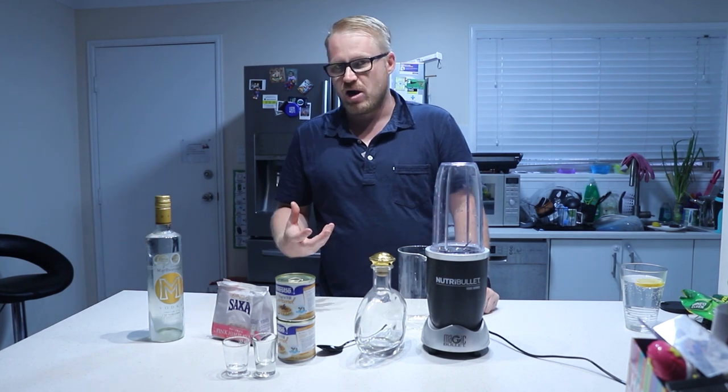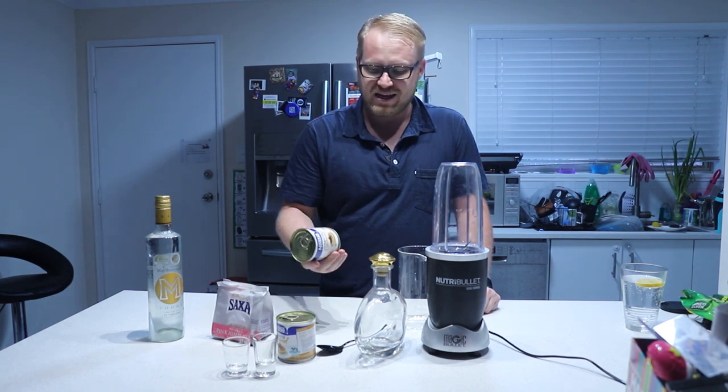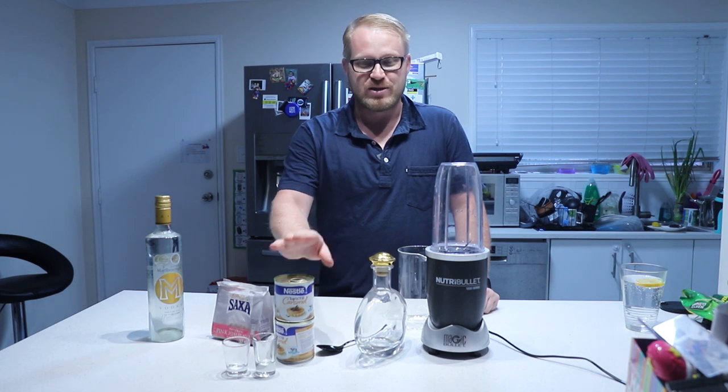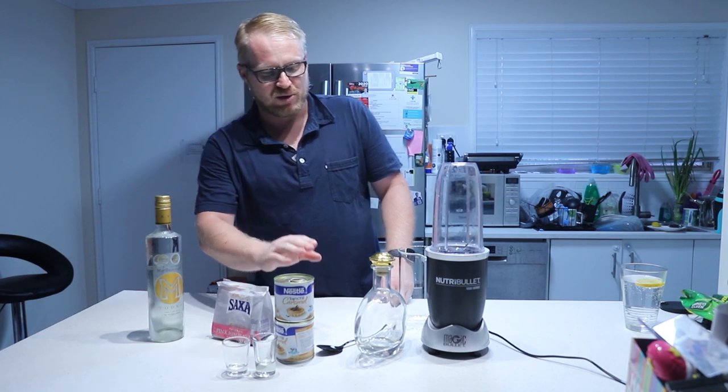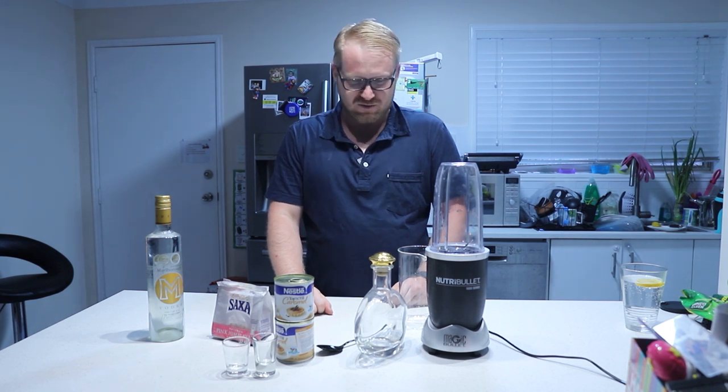Instead of melting my own fudge, I just simply go out and buy the Top 'n' Fill caramel from Nestlé. Really cheap, five bucks a can. Limit of one per store, so I had to buy it in one store and go back to the other. Thank you COVID-19.